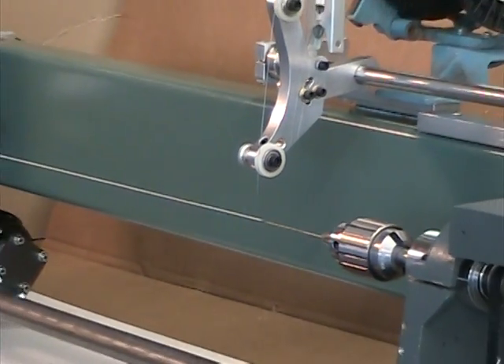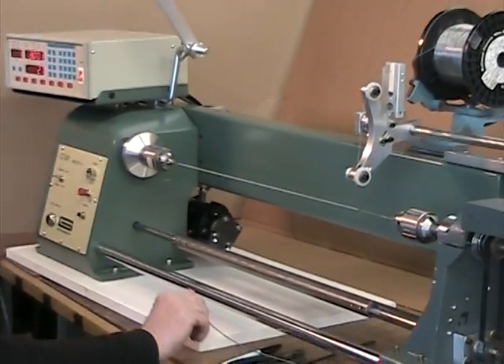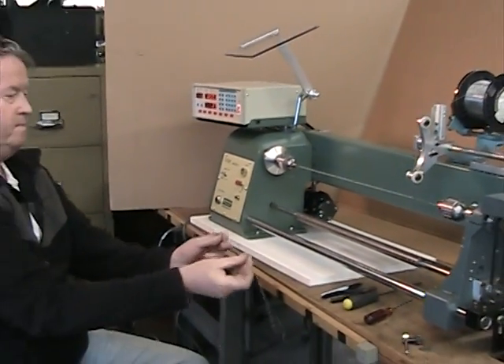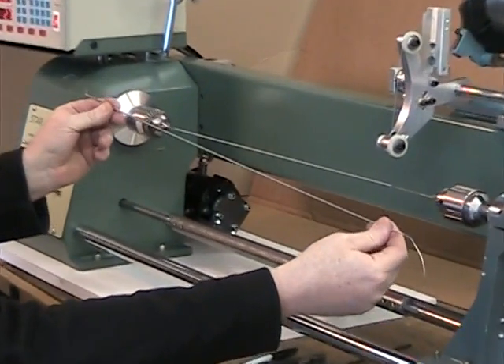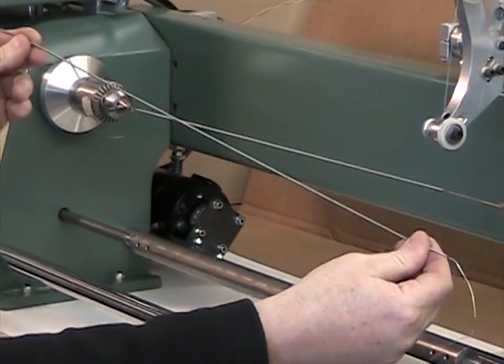When the coil is finished, the tension is dialed back and one end of the mandrel wire is removed from the chuck. The finished heater coil can then be slid off of the mandrel wire.